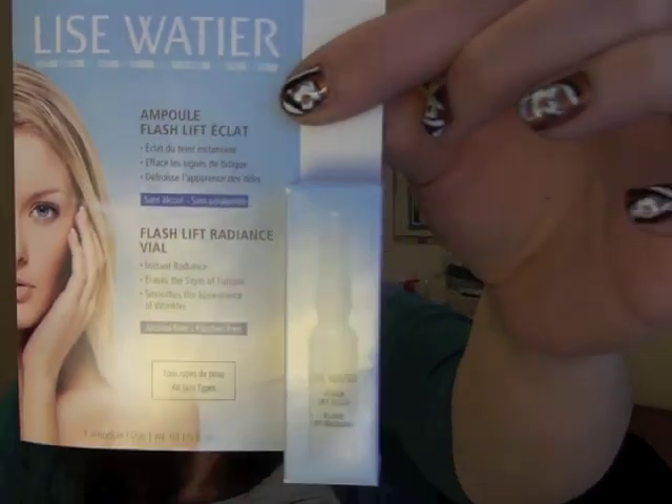Next is the Lise Wattier Flash Lift Radiance Vial — just one vial, and normally seven vials sell for $27. It's a vitalizing serum that can be applied at any time of day. It erases signs of fatigue and smooths the appearance of wrinkles, and it's said to give you an instant glow. I couldn't quite open it to sample it for you since it's one of those vials you can't re-close, but you can see it's some sort of oil or serum inside. I'd definitely give it a try, though I don't think it's something I'd buy on its own.